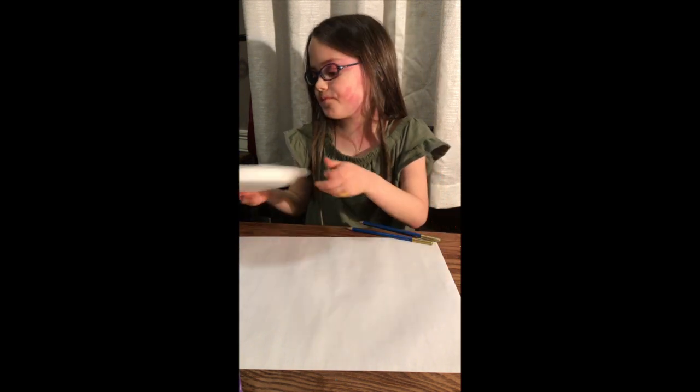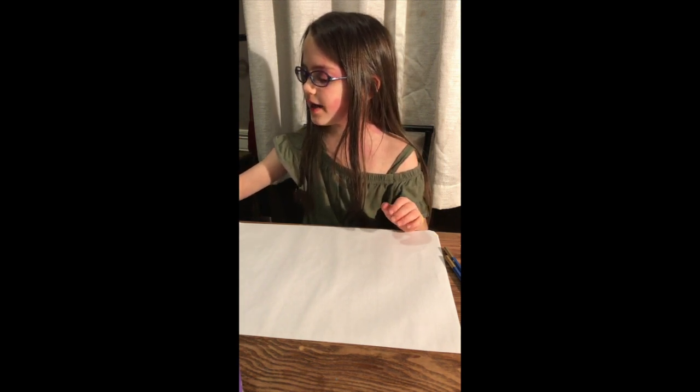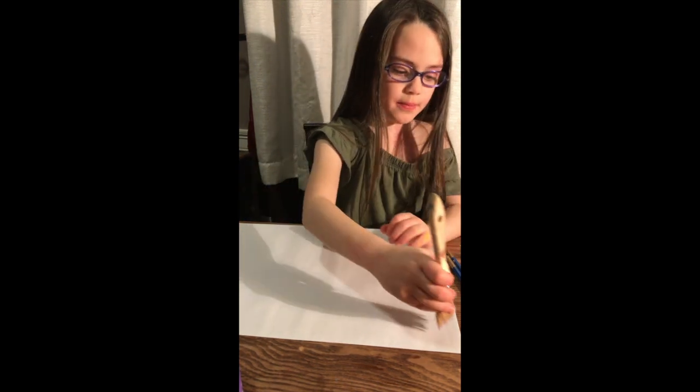Let's start on the background. Just do tiny little dabs of light lavender purple and then go diagonal all across your paper.